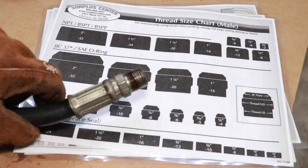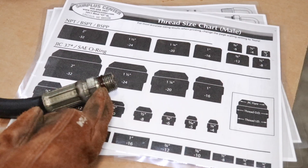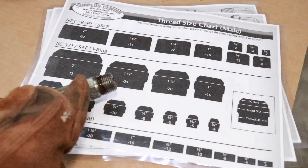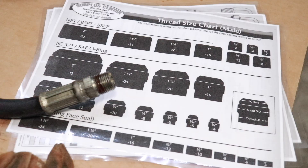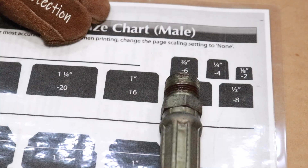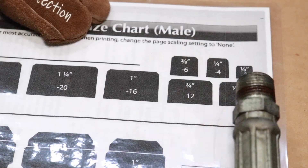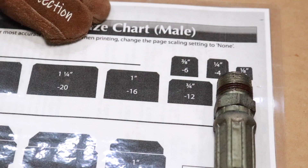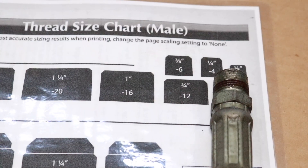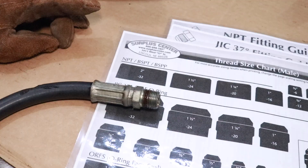The hose on my log splitter that blew — this definitely looks like an NPT fitting, a national pipe thread fitting. Let's size it on the chart. Trying one inch — it's a lot smaller than one inch. Three quarter — definitely smaller than three quarter. Three eighths — it looks like it's bigger than three eighths. Half inch — perfect size. So I know for a fact this fitting is a half inch NPT male fitting. We have one fitting figured out: half inch male NPT.